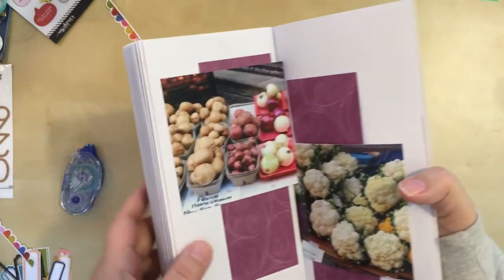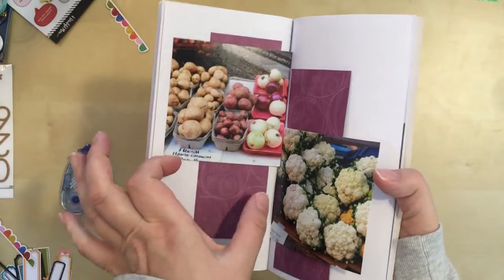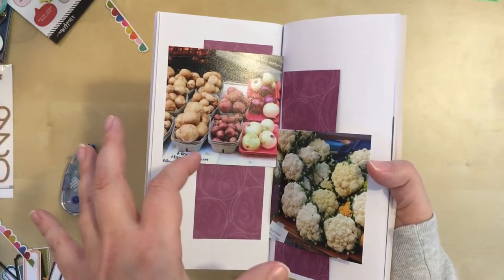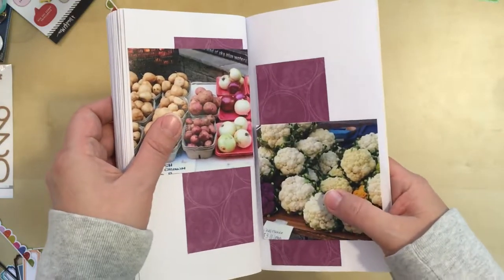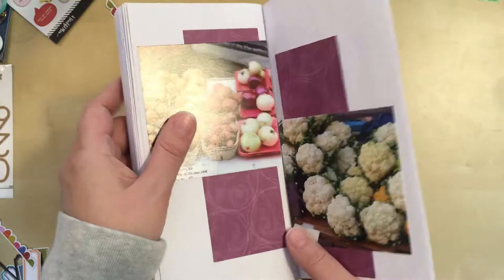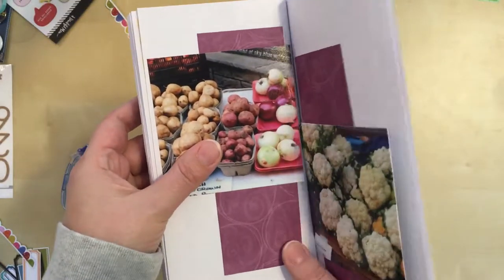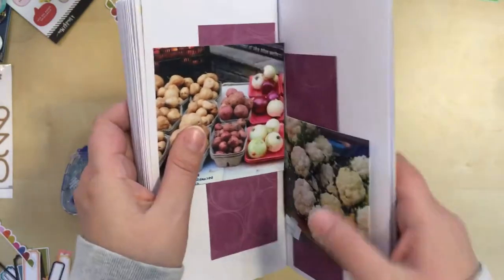I think I have my photo placement decided. Now these photos were four by four when I started. That was a little too wide, so I've cut them both to three and three quarters by three and three quarters. So they're still square, just slightly smaller. Because I do like to have a little bit of a white margin around the edge so that it doesn't go completely to the edge of the paper in most cases. So I did trim those down.